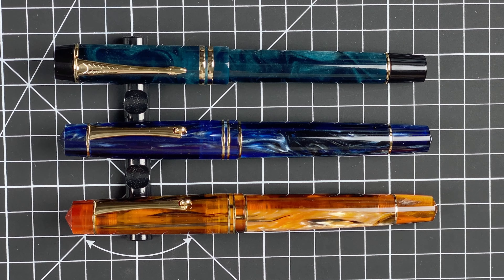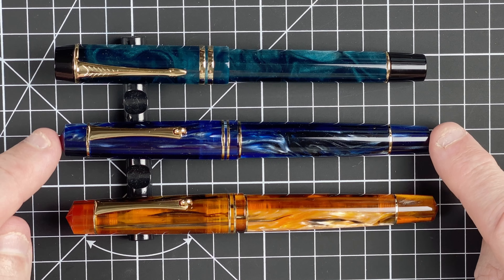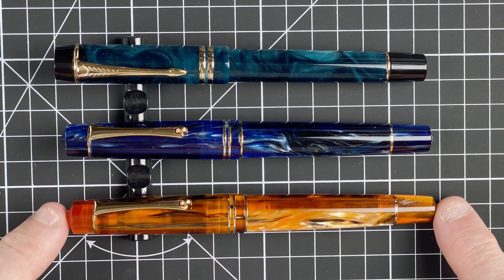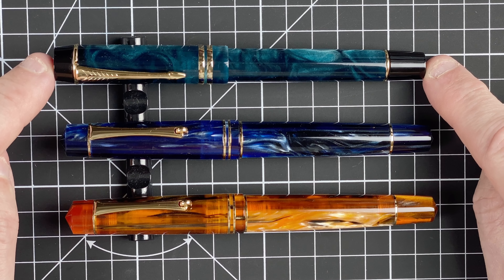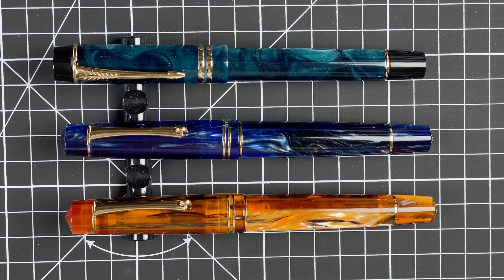So here we are down on the mat. We've got the Moon Man M600S, the Moon Man M800 with the Moon Man nib, and the Moon Man M800 with the Bock nib. For the majority of this review we're going to concentrate on the M600S and the M800 in blue, because the two M800s apart from the color and the nib are identical — so we don't need to spend a lot of time looking at each one individually.